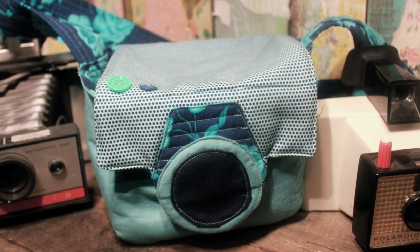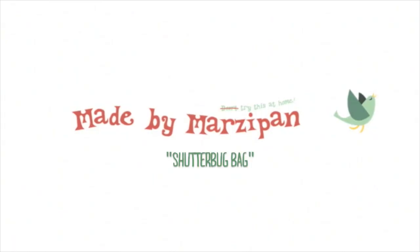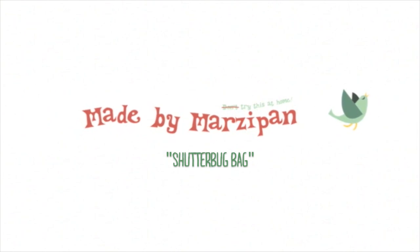Your Shutterbug Bag is finished! To see written instructions and print the free pattern, please visit my website madebymarzipan.com and search for Shutterbug Bag.